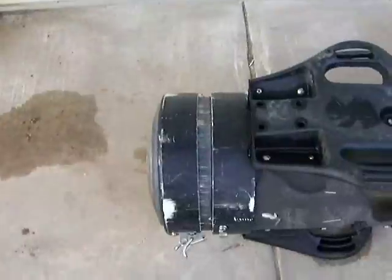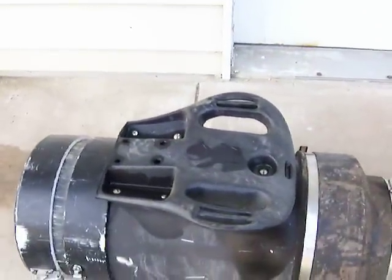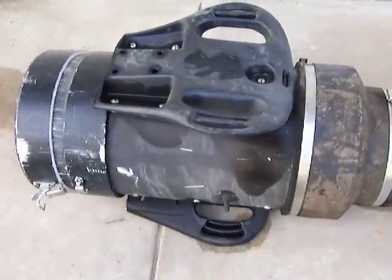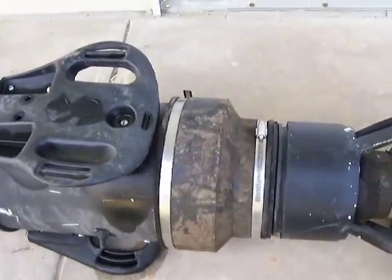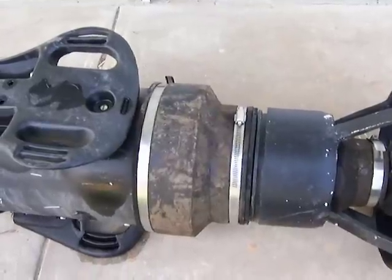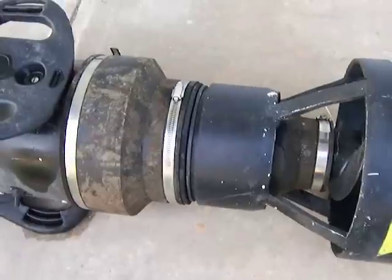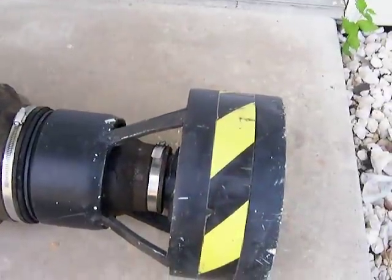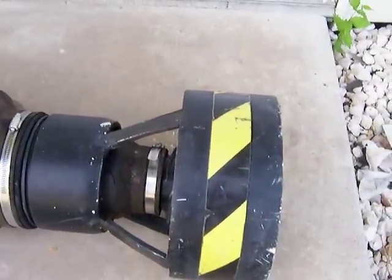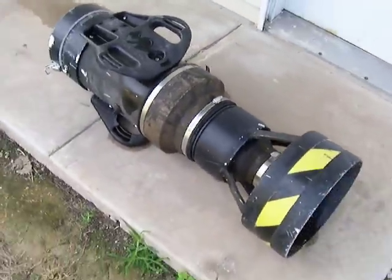So pretty much an overview: it's a 12-inch cap, 12-inch body going from a 12-inch down to an 8-inch, then an 8-inch back up to a 12-inch. I just thought I'd share this with you all.